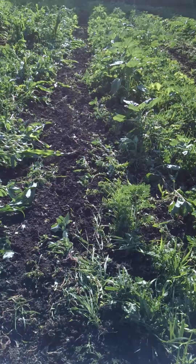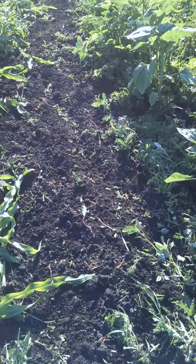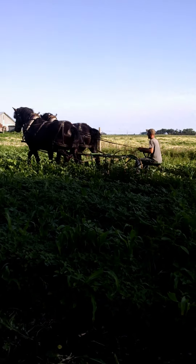But now they should be up and running again, so I'll come back in just a second and show you what they can do. Here we go — here's them cultivating.